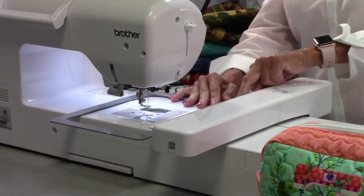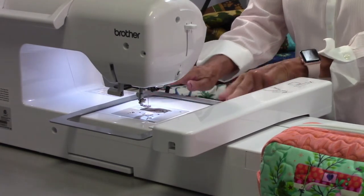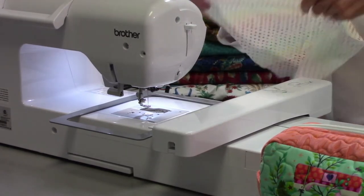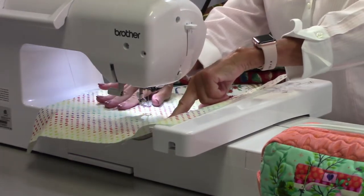What I have them do is keep the bottom of their magnetic hoop on their machine. We don't pick up the quilt and move it back and forth — we leave this on the machine. We pretend this is a quilt, and one of the things we do is guesstimate the middle of it.